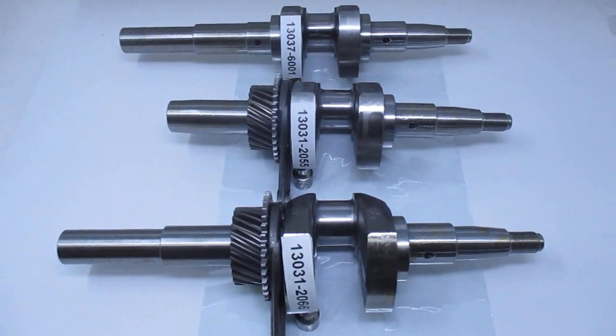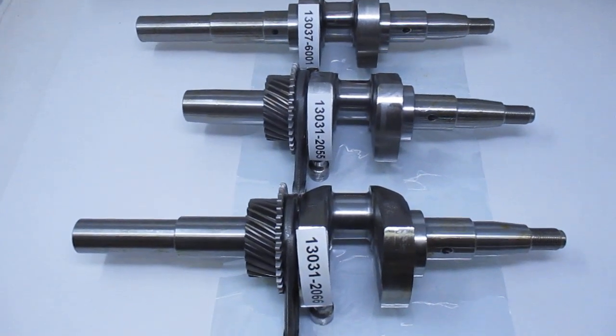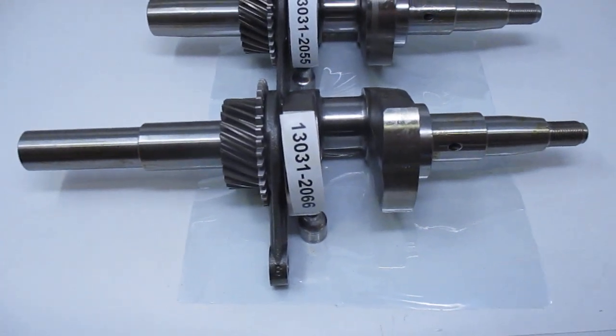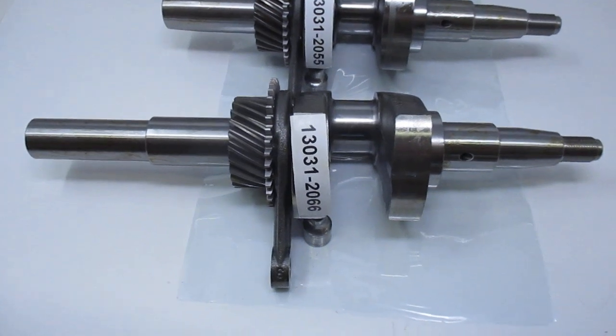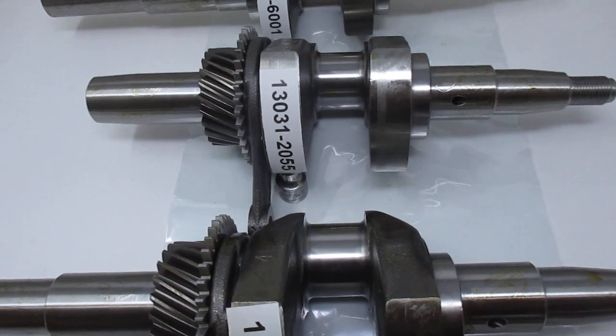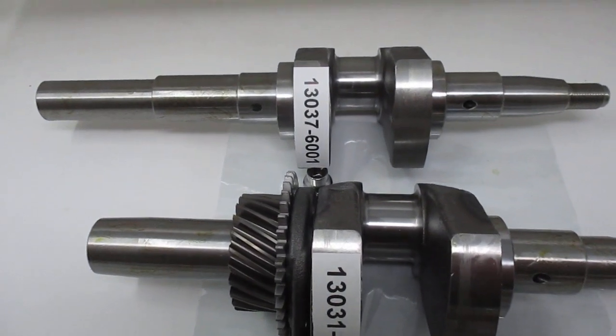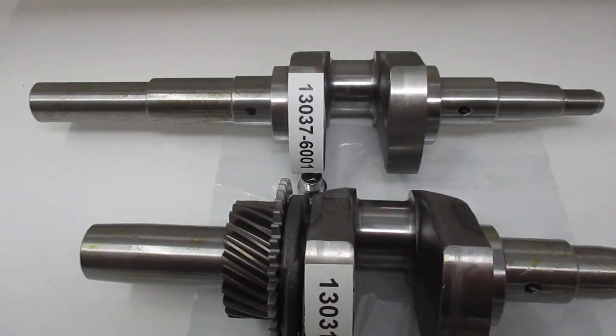We have the three crankshafts that Kawasaki makes that fit the FE 290. The first one is 130312066, the middle one is 2055, and the end one is 130376001.